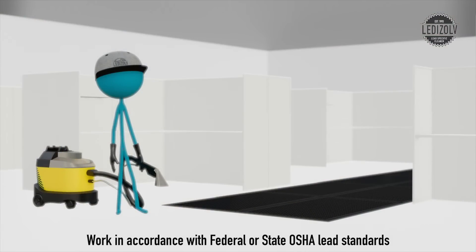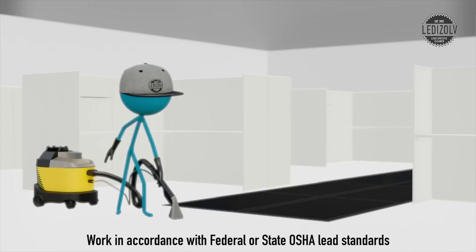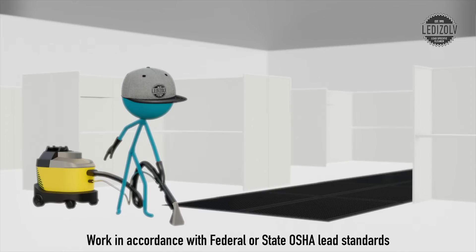For industrial strength cleaning, remember to wear protective equipment, isolate areas with plastic and walk-off pads, and use an industrial strength HEPA vacuum on all surfaces.